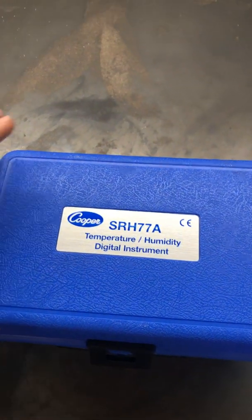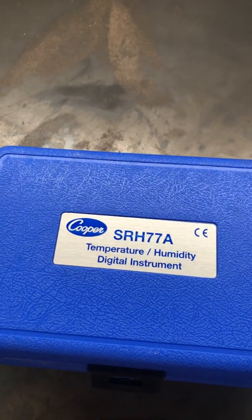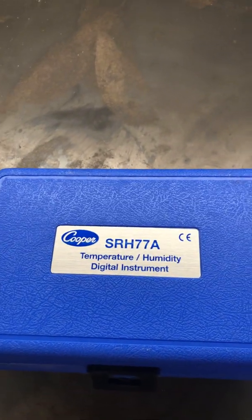Howdy folks. Today we're going to be talking about the Cooper SRH-77A Temperature and Humidity Digital Instrument. Let's go ahead and hop into it.